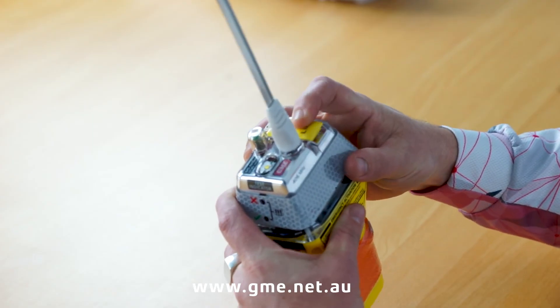Once complete, close the latch, reinstall the unit in the mounting bracket on your boat, and you're good to go.